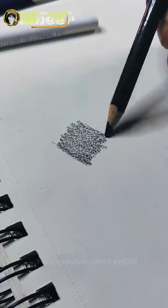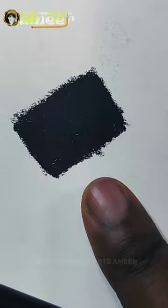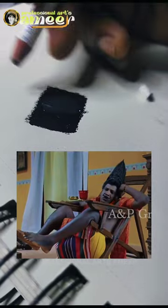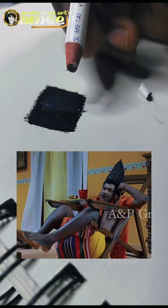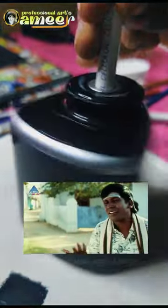First, we will draw with the black color rapshara pencil. Then we will draw a black color rapshara pencil with the white color rapshara pencil. In a moment, we will start with the black color rapshara pencil.